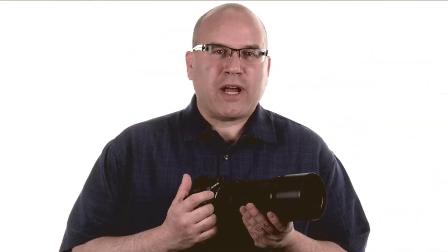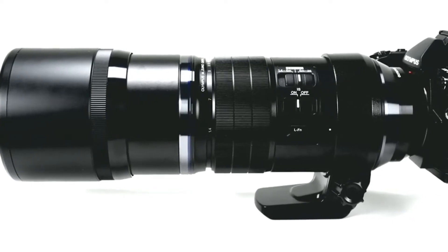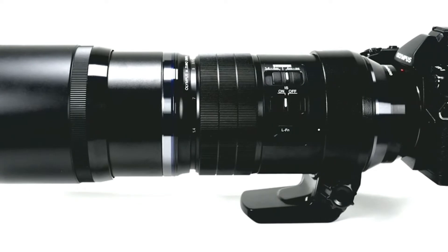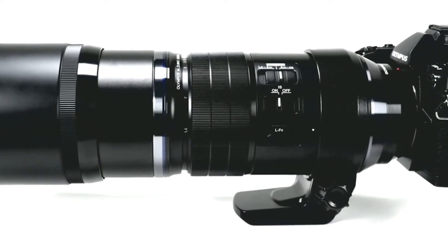It's not just size and weight that make this lens hand-holdable. Its in-lens image stabilization significantly reduces camera shake, and when combined with in-body stabilization on the Olympus E-M1 and E-M5 II cameras, it manages an outstanding six stops of total image stabilization — quite a feat for any lens.